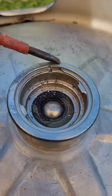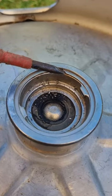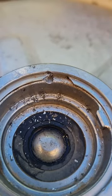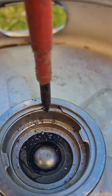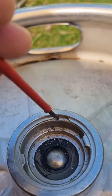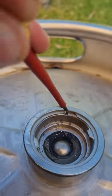Then get a screwdriver and hammer and knock the circlip around until the edge of it is in the center of your hole. Give it a little tap down, and then you'll be able to get a smaller screwdriver in behind it — that should just come out.